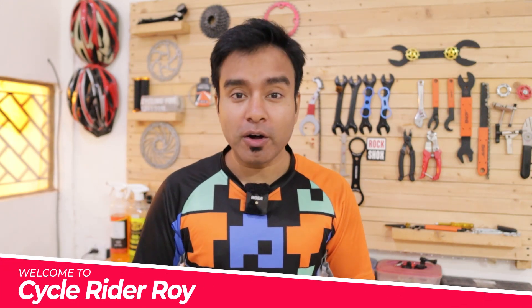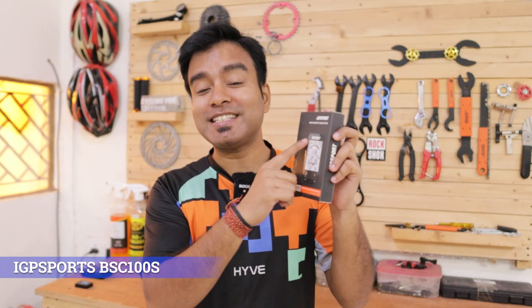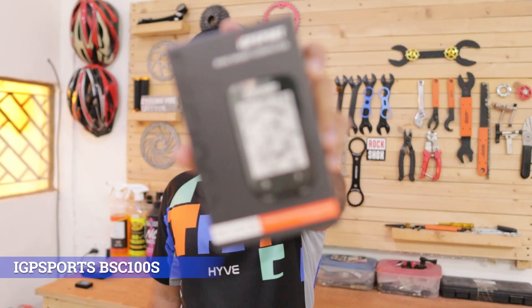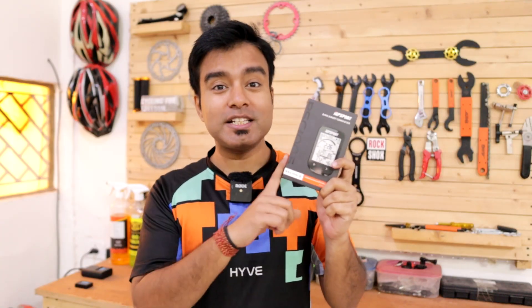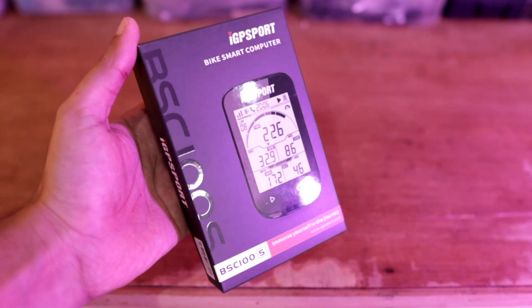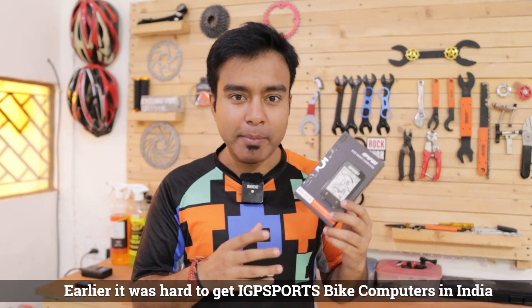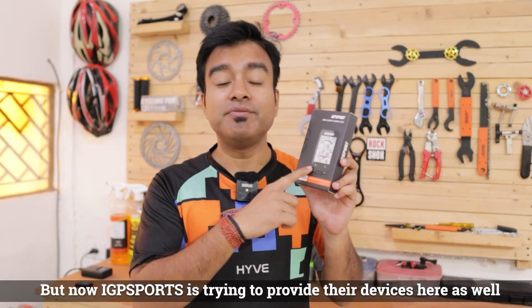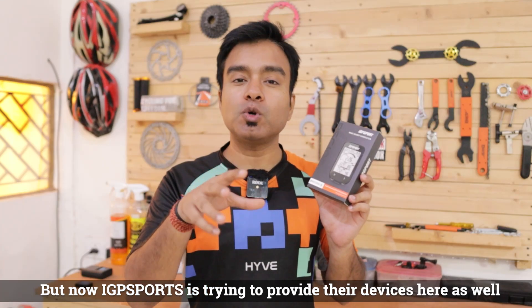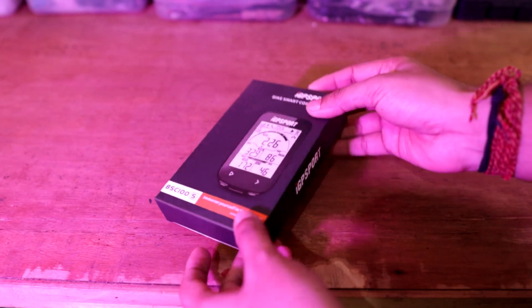Hey guys, welcome back to the channel. Today we're going to review this brand new IGP Sports BSC 100S — a new bicycle GPS computer which has been recently launched in India by IGP Sports. Before this, IGP Sports bike computers were not easily available in India, but now with the newest launch, IGP Sports has launched it here.